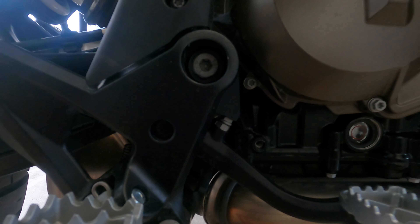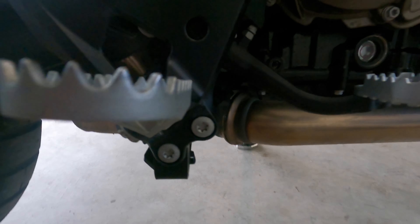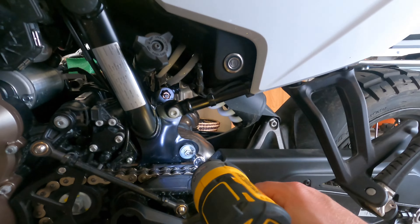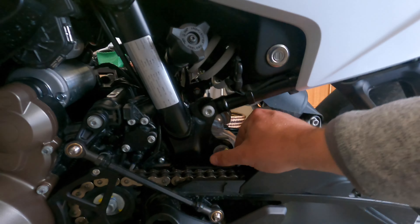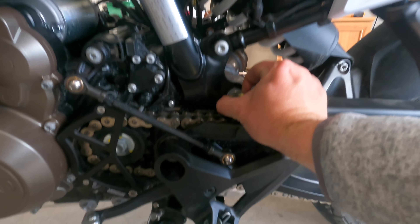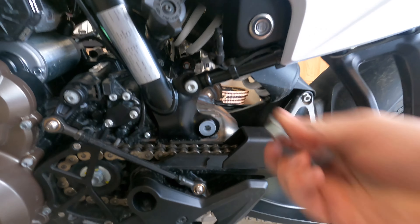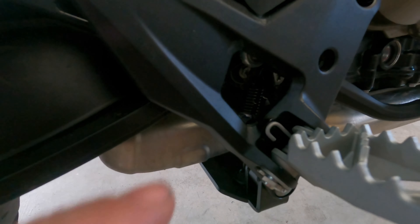If you spin the clamp around it'll be a lot easier to take off than the way it is stock. You're going to be reusing it, so save it. There's also a bushing — you don't want that in the chain.